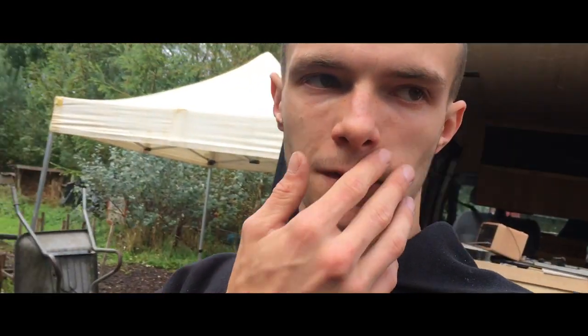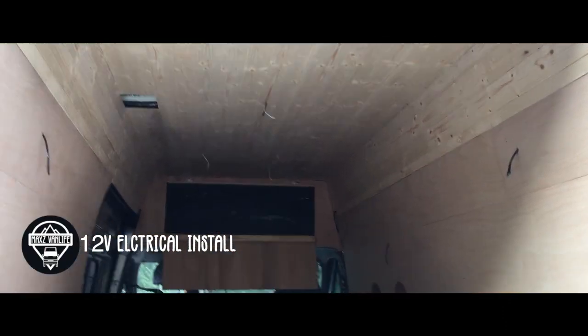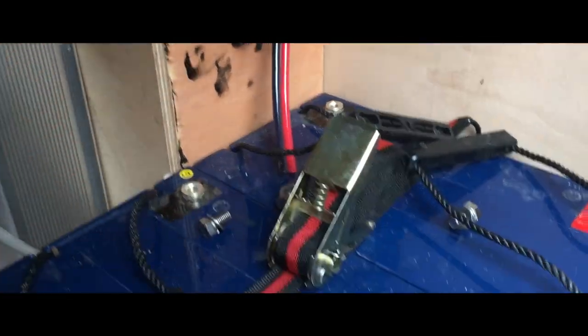Good morning everyone, this is about a week later and as you can see behind me the woodwork has been done. If you haven't seen part one of this electrical setup you can go check out the card up there.